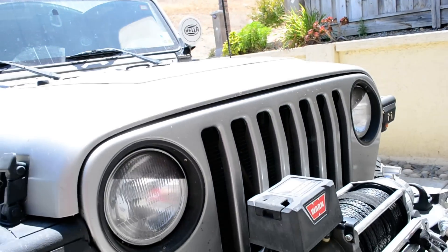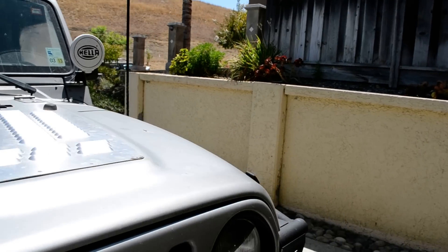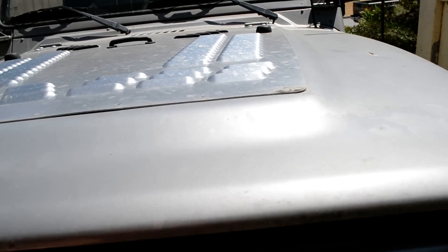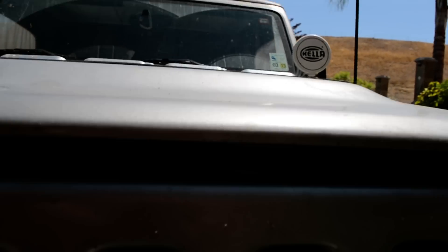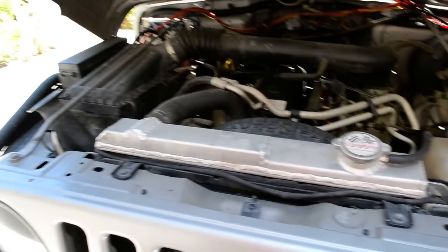I've added a Champion Aluminum Radiator — that's kind of old news at this point, but there it is.